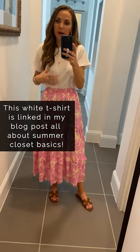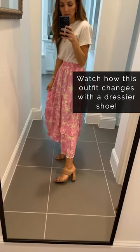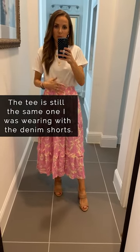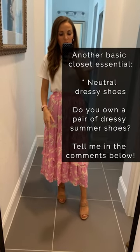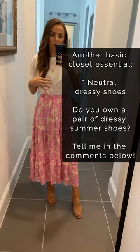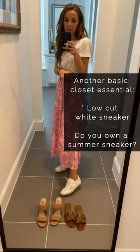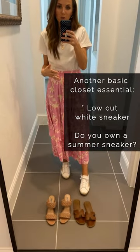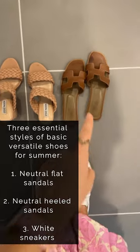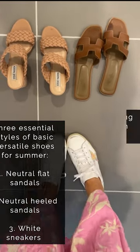It's super versatile. I threw on some neutral sandals for summer and instantly this is dressed up even with a basic white tee. You can put on neutral flat sandals with your white tee and jean shorts for super casual, or throw on a skirt and some higher sandals for a more dressy outfit. Another essential shoe for summer is a low-cut white sneaker that you can wear with skirts, dresses, or shorts. My three most recommended shoes for summer are: a neutral flat sandal, a neutral heeled sandal, and a low-cut sneaker.